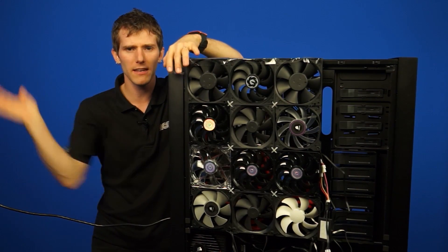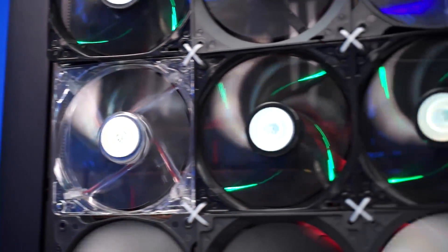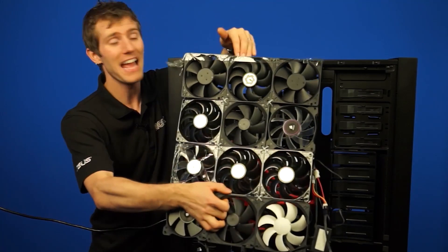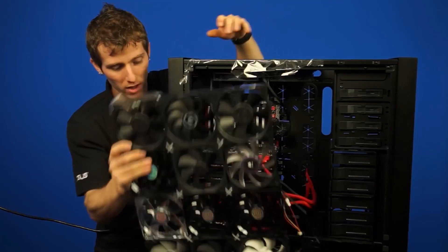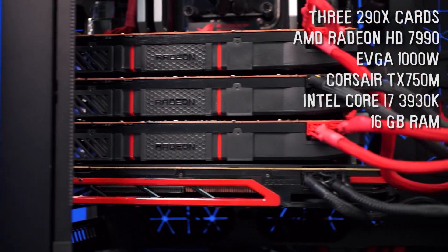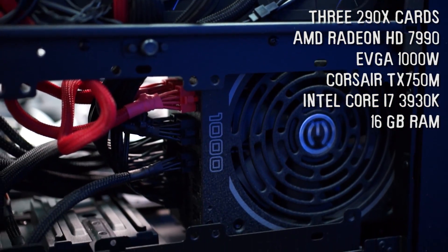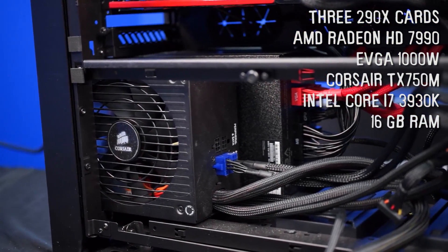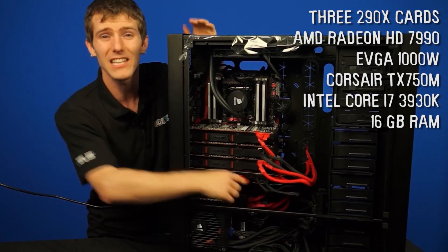Now for a treat. This, friends, is Wheels' Frankenstein system. Under this wall of 120mm fans — 12 of them to be exact, just zip-tied together and balanced on the side and taped on top — under this wall of fans are three 290Xs. You might have noticed that some of these power cables are different colors, because there are two power supplies: an EVGA 1,000-watt P2 and a TX750M, for a total of 1,750 watts of effective power delivered to this system. There are three 290X cards and also a 7990, for five GPUs total.